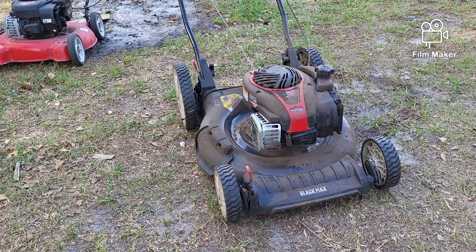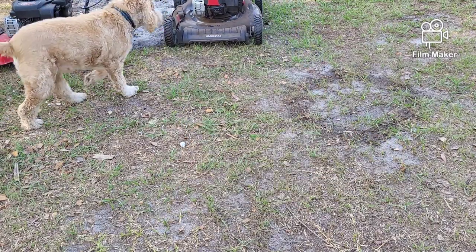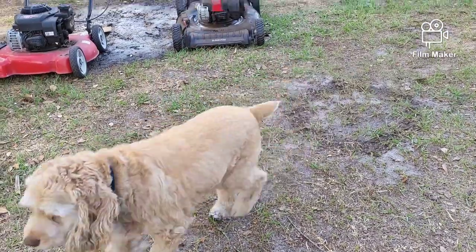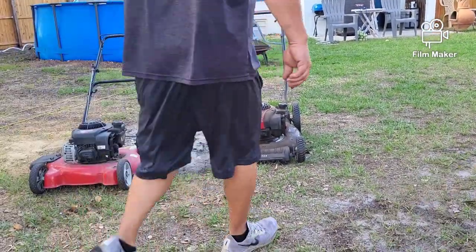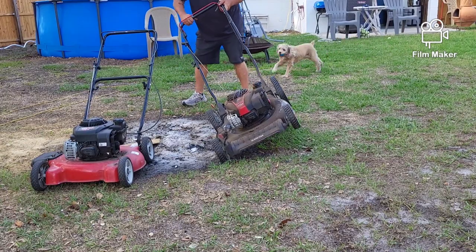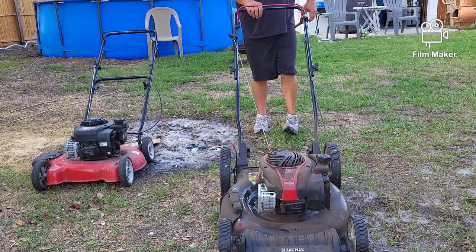So all I'm going to do — and don't do this at home, but I have a special area here in my fire pit — I'm just going to dump a little bit of the oil out. Now, he just changed the oil, and that's when the problem started. That oil is a little bit thin, I mean.